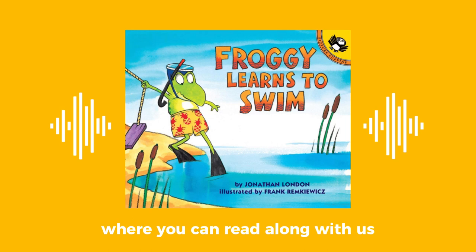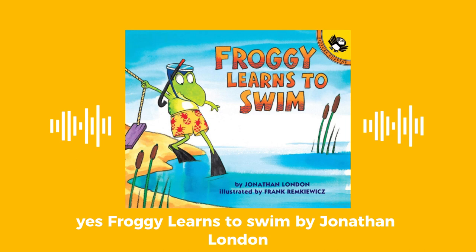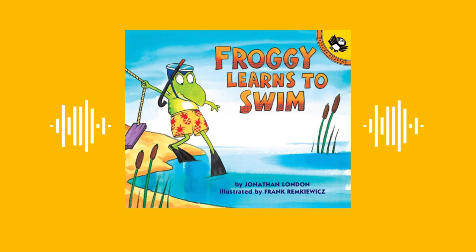Aloha and welcome to the Ko'ohana Read-Along where you can read along with us. This is Donna and I am Amanda and we will be reading Froggy Learns to Swim by Jonathan London. If you are reading along with us, make sure you turn the page when you hear the bell. Are you ready? Let's get started.